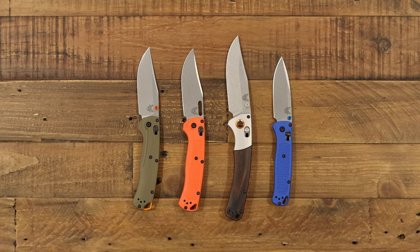Hey guys, Chris at GPKnives. Thanks for joining me again. Today I'm gonna take a look at the brand new Benchmade Tagged Out. We got a different version from them, from the orange one you might already know. Basically, we wanna see how we got here and go through the evolution of the HuntLine folders.